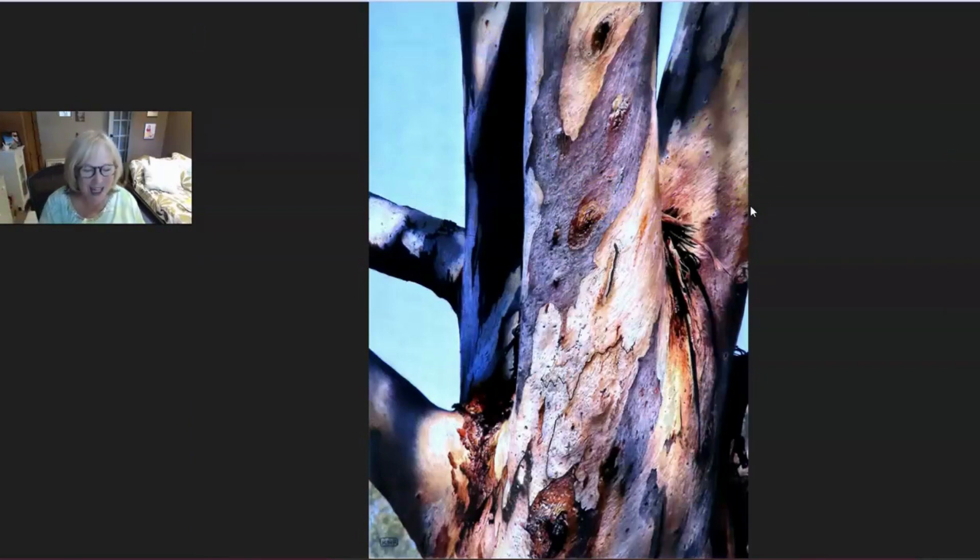This piece is called "Bough to the Light" — B-O-U-G-H. And I mean, this one makes your teeth sweat it is just so beautiful and masterful. Your highlights, your shadows, your wide range of values, your beautiful colors, your perfect transitions, your beautifully soft shadows right here.